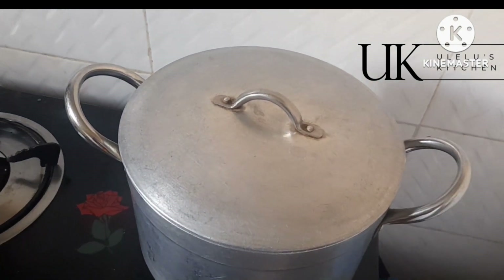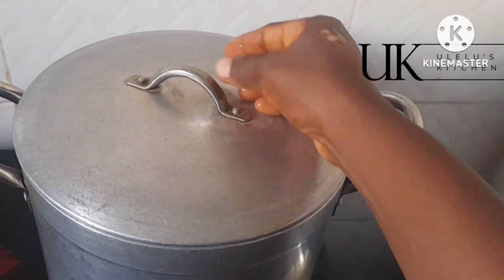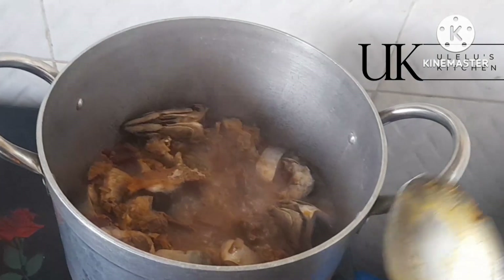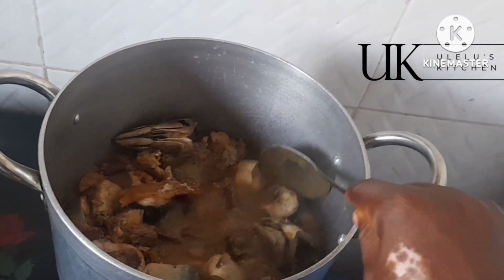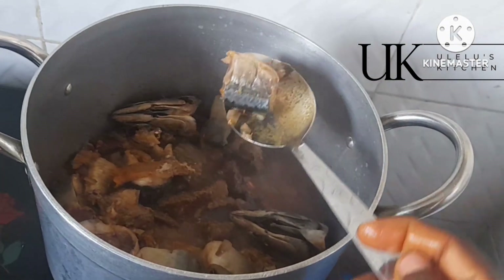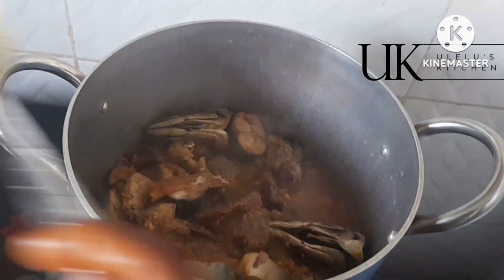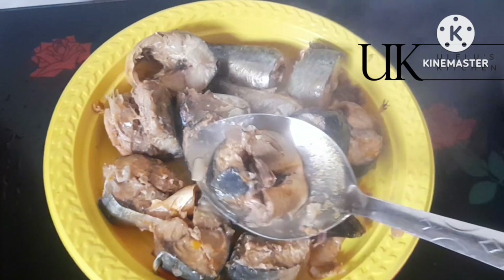Hello, welcome back to my channel everyone. In this video I explain to you how to get your soup stock, also called 'miri ofi'. Right into the pot I have fresh mackerel, cow skin, beef, and stockfish rib.